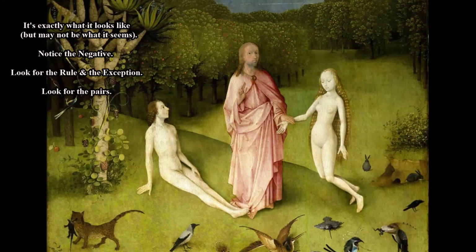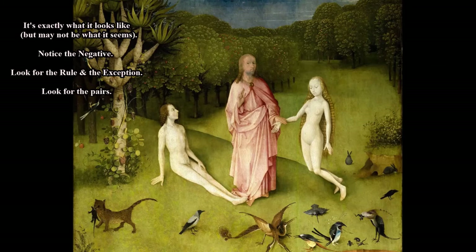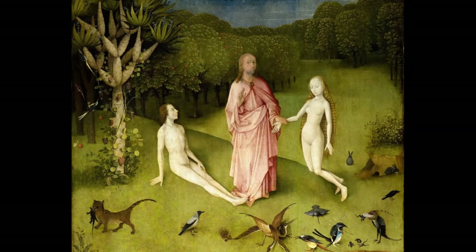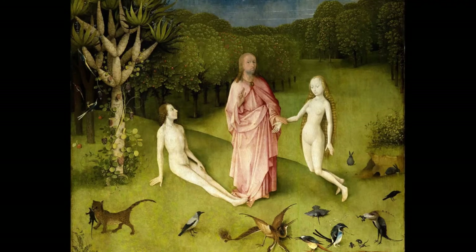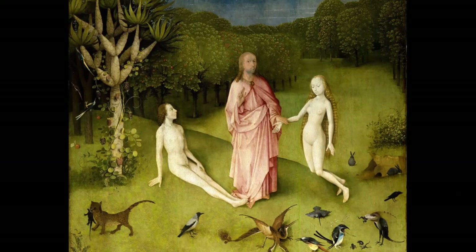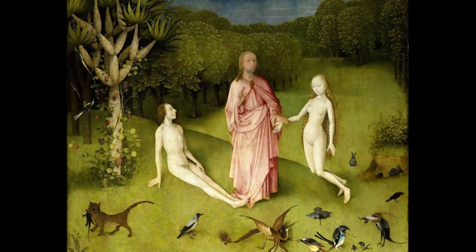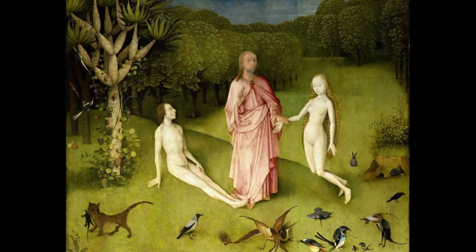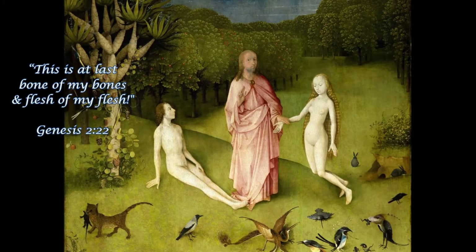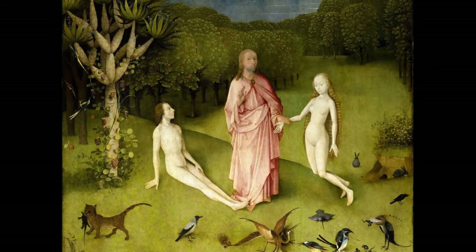Bosch has painted Eve symbolically in that superior position because they haven't sinned yet — this is the way God planned it. God wanted the woman in charge. Looking again at the body language, Adam is fully engaged with Eve, gazing at her. She, on the other hand, is gazing downward. Remember those rabbits by her — she is contemplating her womb and the future. Adam is interested in the here and now. It's that 'bone of my bone, flesh of my flesh' moment. Adam is completely captivated by Eve.